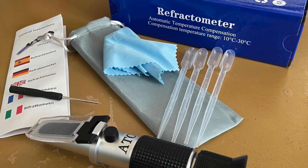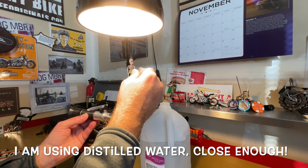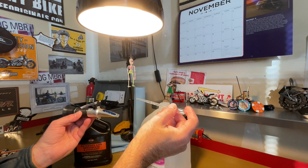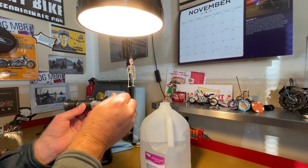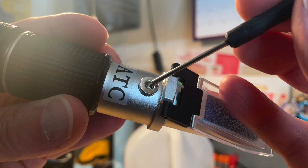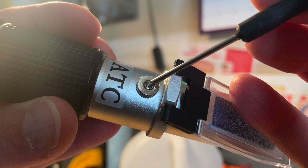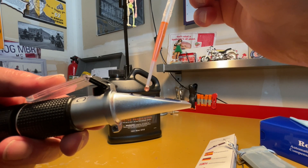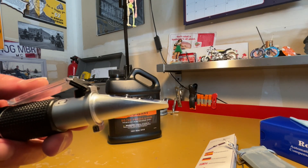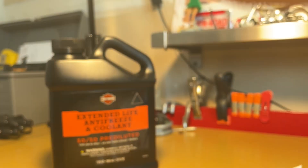The tool comes with accessories like droppers and a cleaning cloth. First, check calibration: take two drops of deionized water, place them on the prism, flip the cap over, and look through the lens. You can turn the lens right or left to adjust for your vision. The white line should be at the water line — if it's off, use the supplied screwdriver to remove the cap and adjust the screw to zero. Next, take a couple drops from your coolant reservoir, put the cover down, and look through the lens. I'm reading about negative 31 degrees, and the rating for the coolant is negative 35 — so we are within spec.